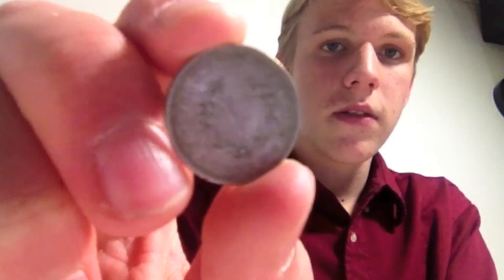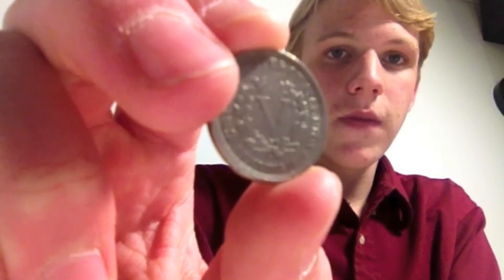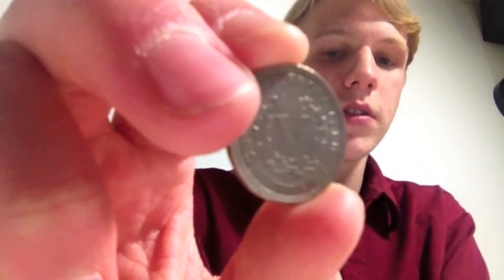You can see it there — the V. It was called the V-Nickel because of the V. There are two different kinds: one with cents and one without.